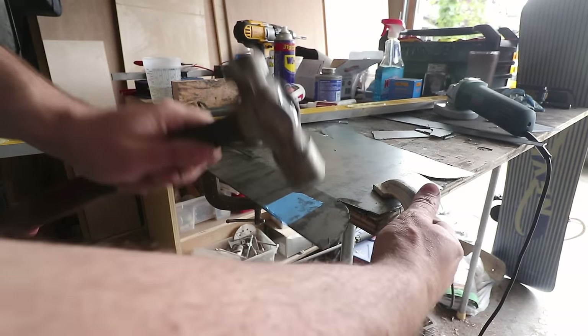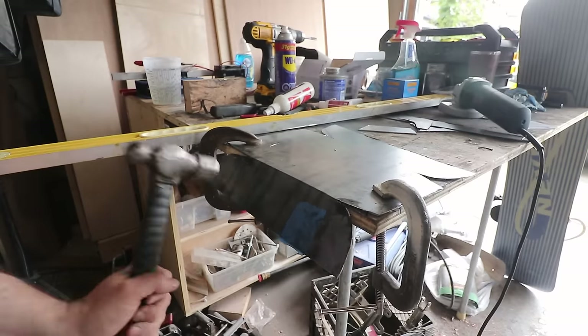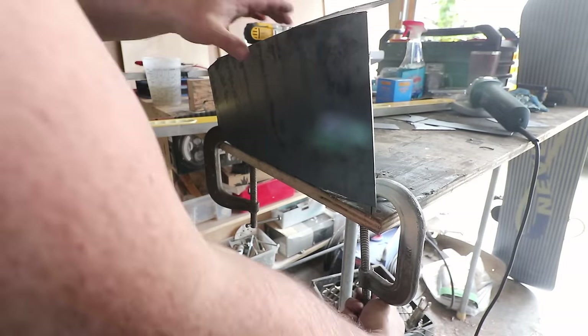One really important trick I learned was to score along the fold line. This made it a lot easier and gave me a much better fold than if I had just tried to do it by hand.